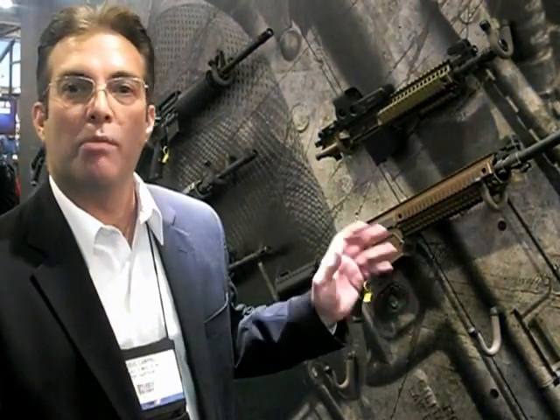Hi, I'm Doug Campbell with Colt, live from the 2012 SHOT Show. I'm going to talk to you today about the Colt LE 901 Modular Weapon System.